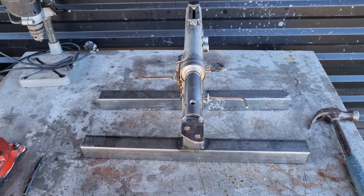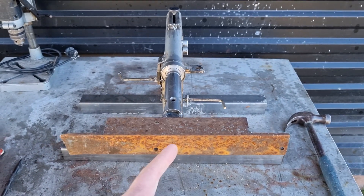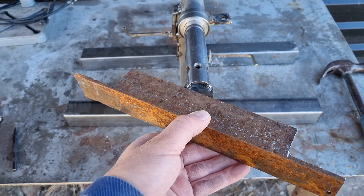The idea is to fasten this one here — this surface will be the support behind the sanding belt. I want the holes so that I can tilt this 45 degrees.